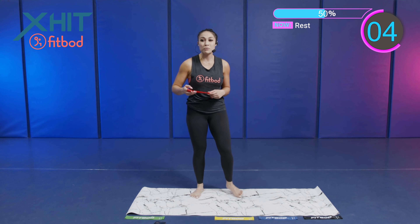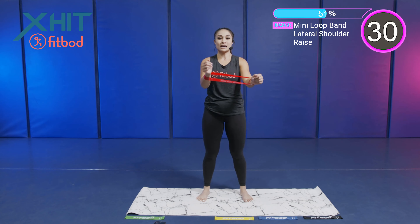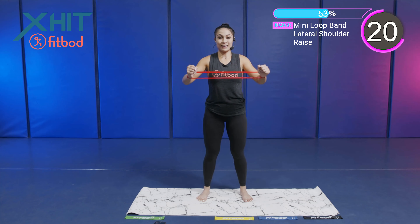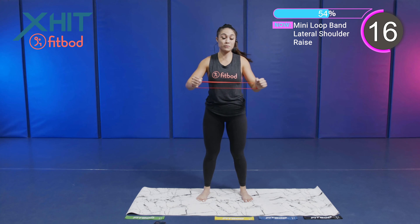Let's get started with these mini loop band lateral shoulder raises. Placing those arms inside of the loop band. We're working. Control. Good job. Raising those elbows. Focusing on the shoulders. And breathe — don't forget to breathe.